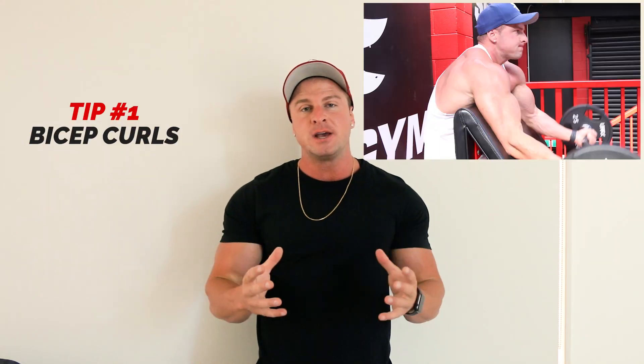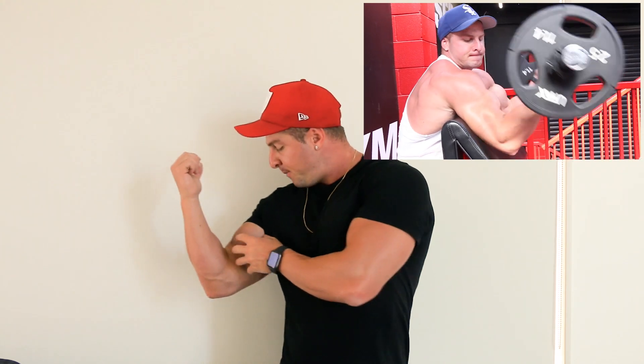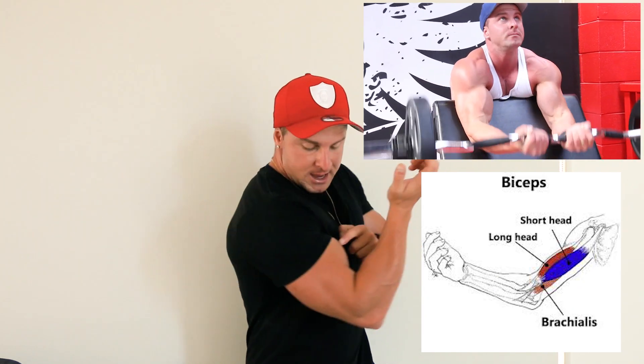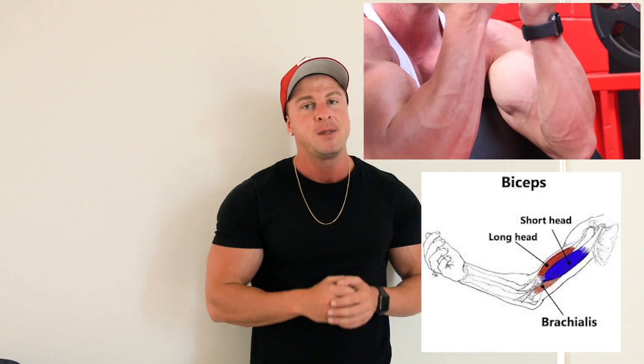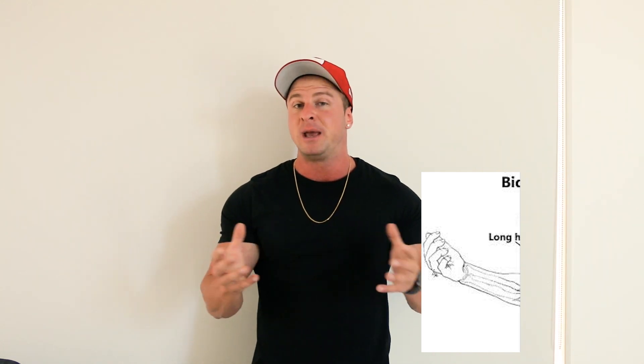Tip number 1 is focus on exercises that work the bicep short head — that is the inner part of the bicep, and that is where most of the mass comes from. But you should also focus on exercises that heavily activate the bicep long head, because this is the outside part of the bicep and the part that really creates a good bicep peak. So you want to do exercises that focus on the bicep short head, the inner, and the bicep long head outer to get a fully developed big bicep.